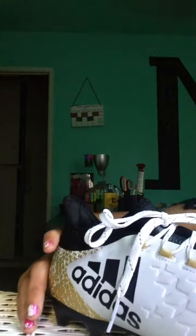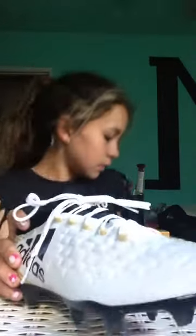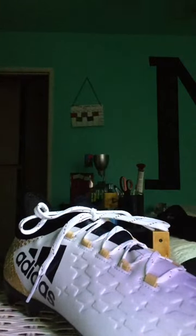These are $130 cleats. I got these from Dick's Sporting Goods — not sponsored. It also has a gold X inside. These are the Adidas AQ4308 cleats, and if you see them at Dick's, look for this one.